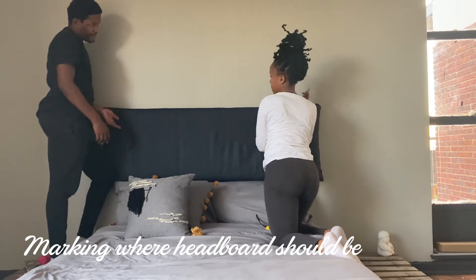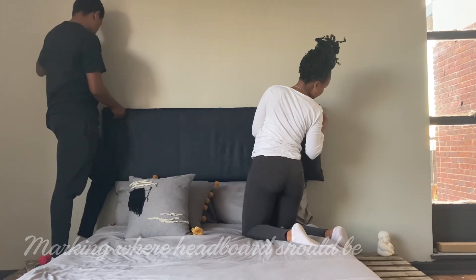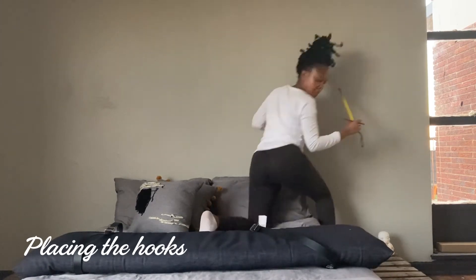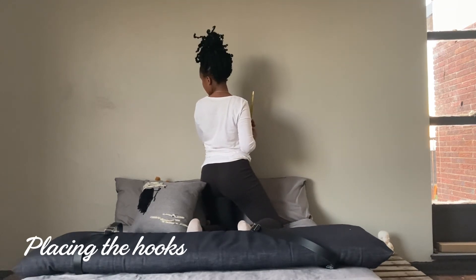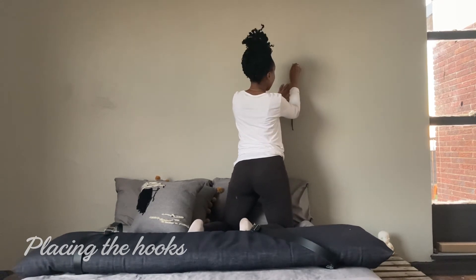Each person marks the top of the headboard and on the right and left sides, just to get a sense of where the headboard is going to sit and where you'd like it to hang. Use a pencil — you can always erase it. I used my tape measure to find where I wanted each hook: 20 centimeters from the edge of the headboard inward, and 15 centimeters down from the top marking I made.